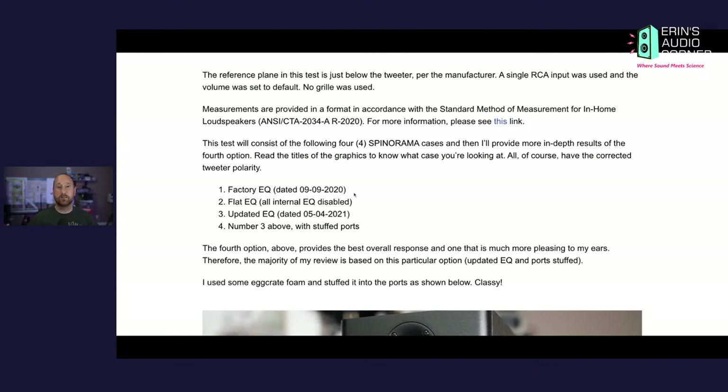Here I get into the meat of the test — the different EQ settings. Factory EQ is basically how the speaker was sent to me by default, except the tweeter was wired in reverse polarity. I probably should have caught that in my review, but I was so disappointed by the results I was just ready to get it off the table. The company reached out and said this doesn't match what they measured, so I switched the polarity on the tweeter and got a much better response, but it still wasn't as good as it could be. They also said they'd made two new EQ settings and asked if I'd be willing to try them.